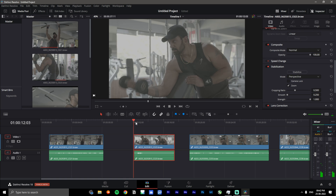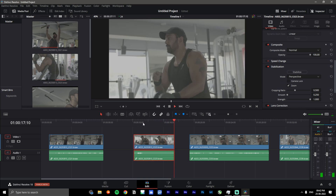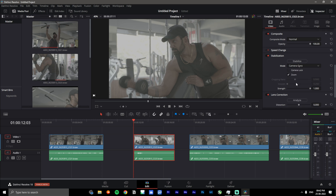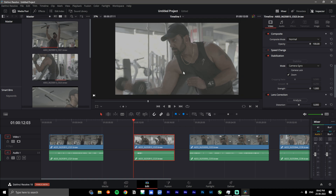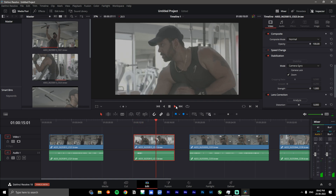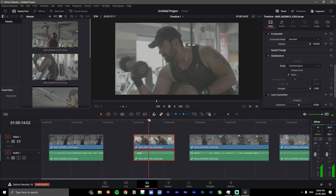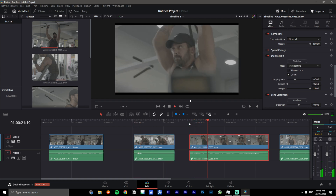Moving on to the next footage — this is a clip where I move over to the side a little bit. We go back to stabilization, select 'Camera Gyro' again, and click 'Stabilize.' It's going to analyze the footage and we can see some magic. It does zoom in quite a bit, so it would be a good idea to use a wide-angle lens on things you know you'll need to stabilize later. It doesn't look like it's on a gimbal, but it does eliminate a lot of the big bumps.